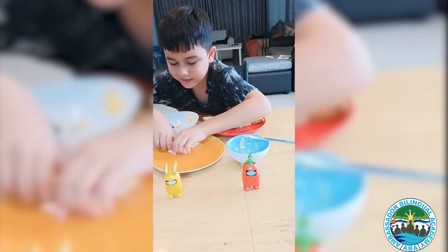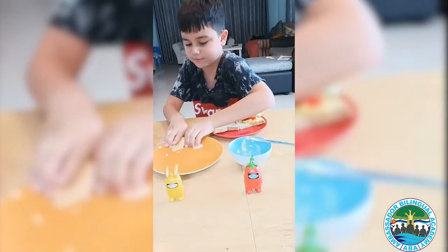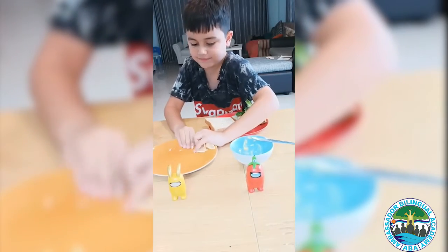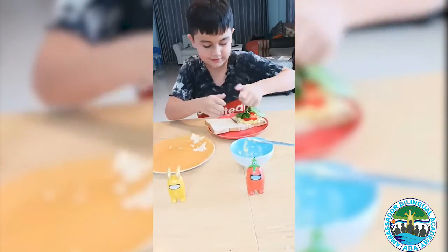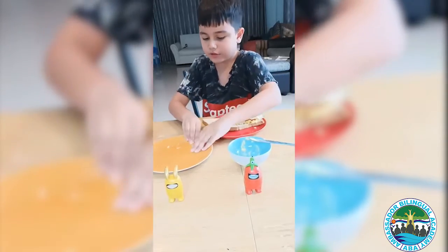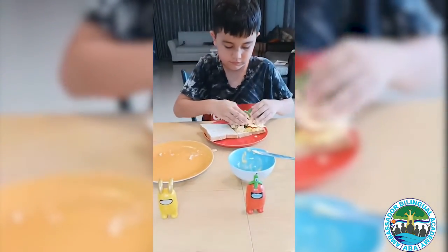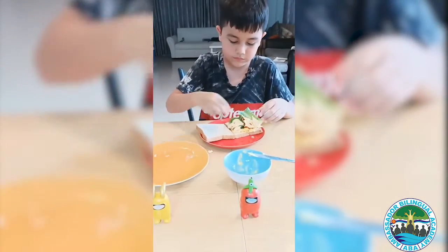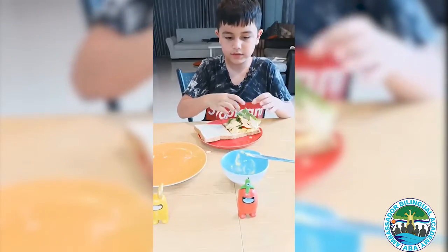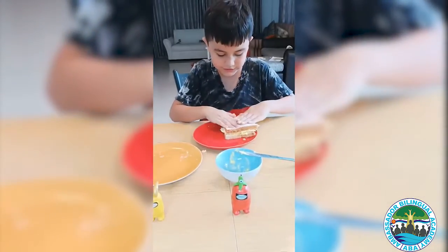Now we take the cheese and put it on the sandwich. That was not good, but whatever — and then we do it like this.